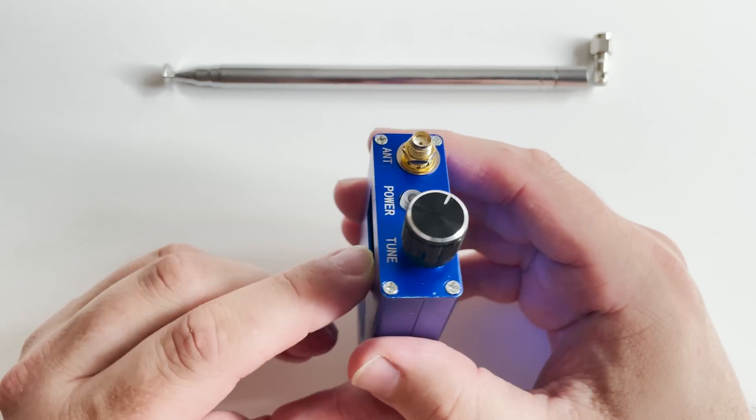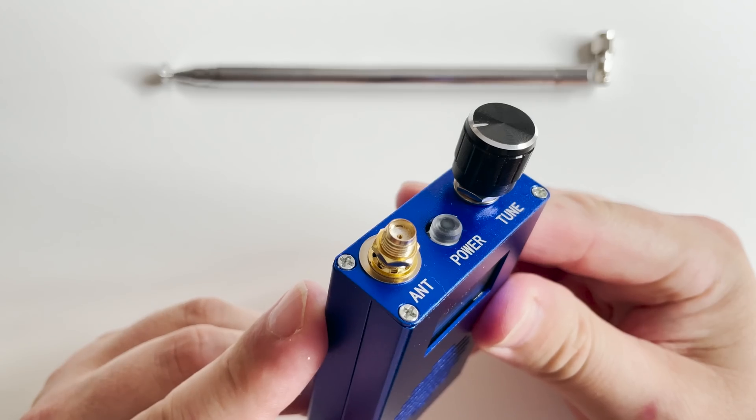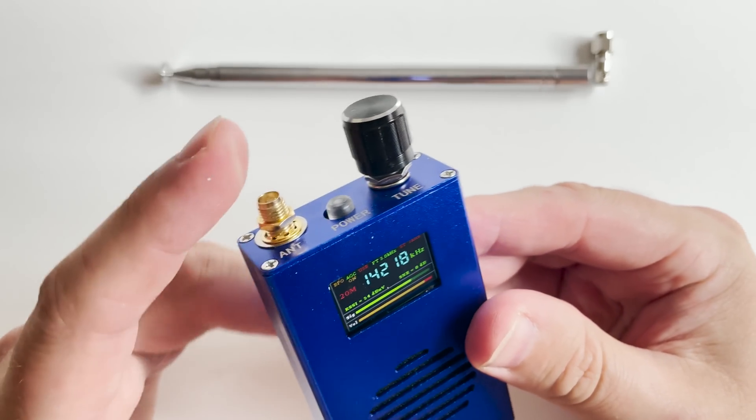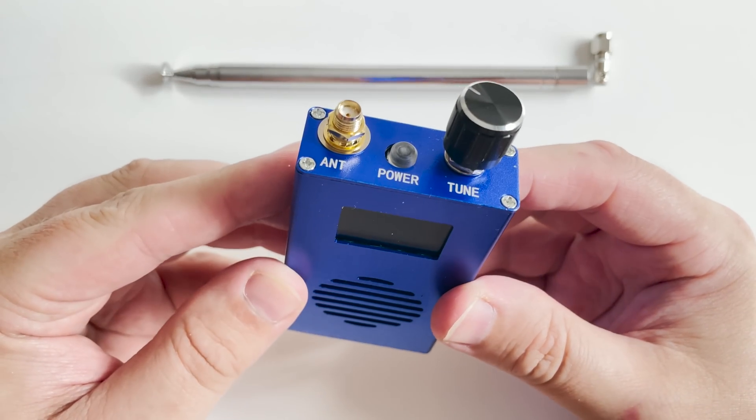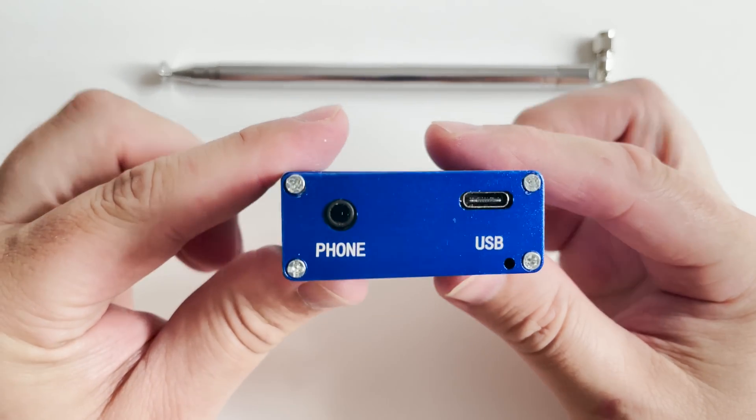I hope you liked this video — if you've got something similar, let me know what you've got. This particular product uses similar hardware and firmware to the ATS25 receiver that I reviewed a few videos back.